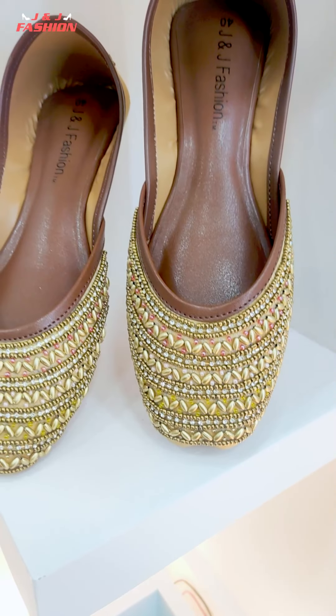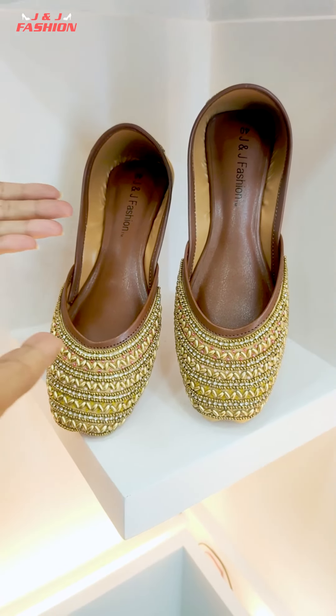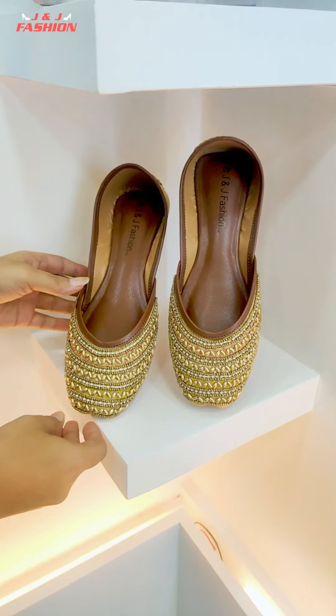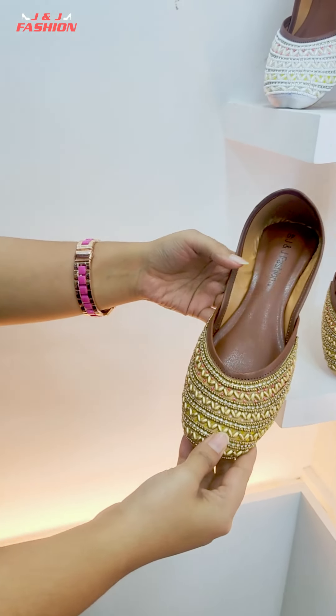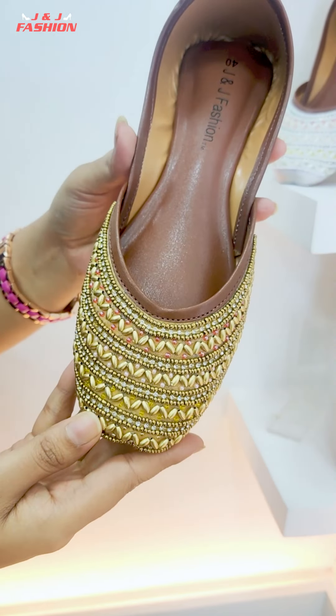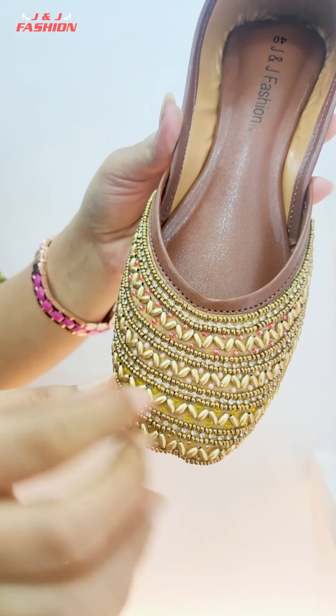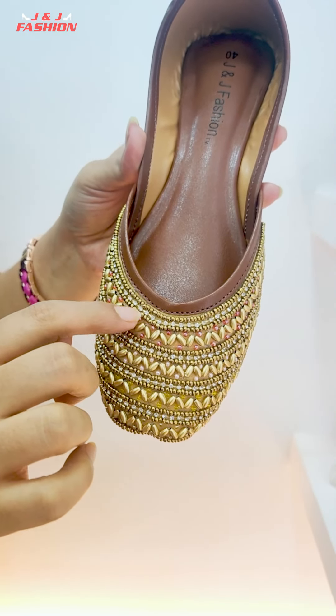There are three colors that we have to design. First of all, there is a golden color. The base color is very beautiful. This is the golden color. We have to look at the accessories. We have to look at the stonework — you have to look at the inside.